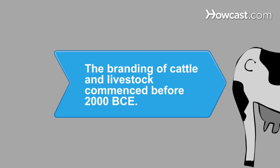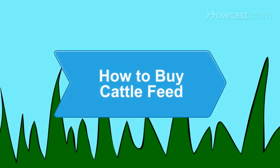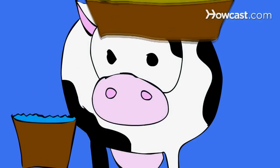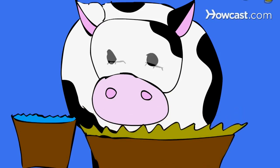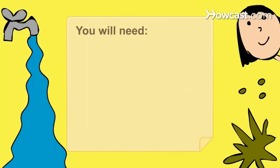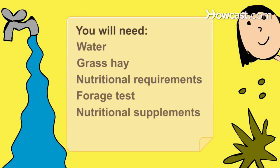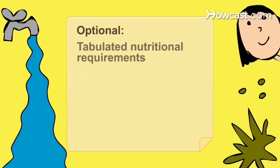Did you know the branding of cattle and livestock commenced before 2000 BCE. How to Buy Cattle Feed. Cattle require unlimited fresh, clean water and some types of grass hay daily. Add supplements if your animal's nutritional needs are not adequately met. You will need water, grass hay, nutritional requirements, a forage test, nutritional supplements, tabulated nutritional requirements, and a nutritionist.